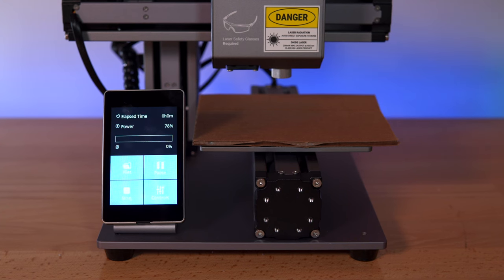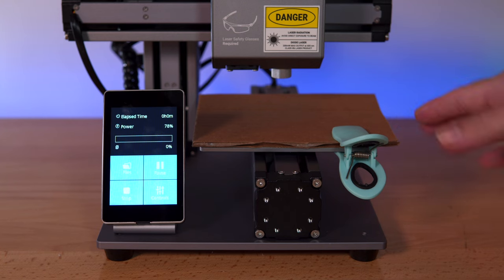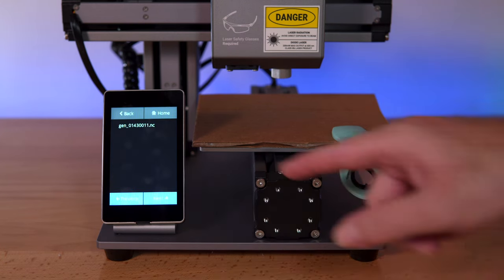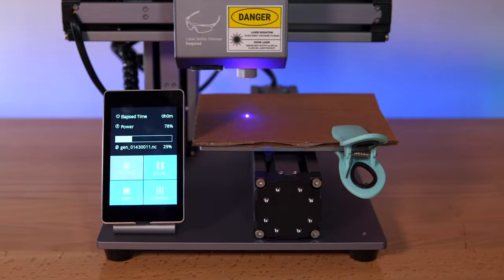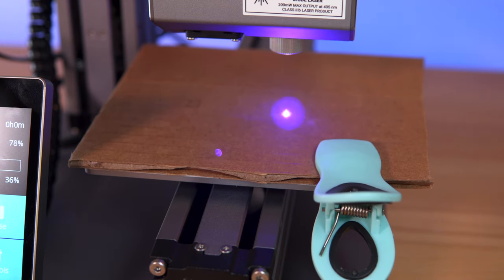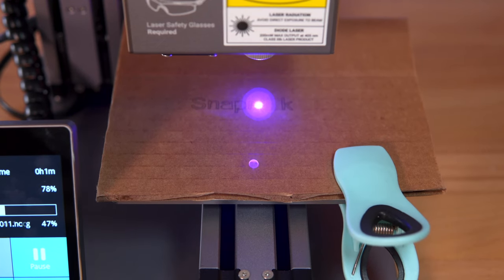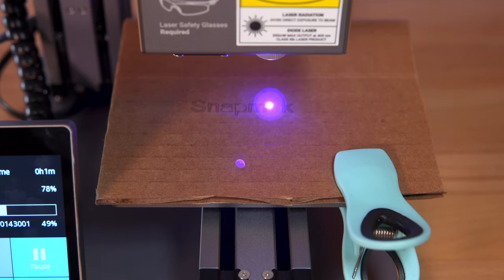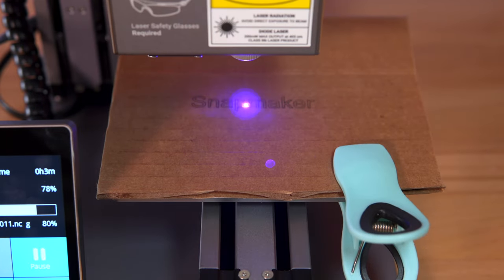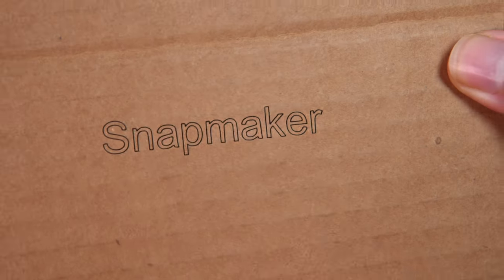Now that we have our file, let's engrave it. It's a good idea to secure whatever you're cutting with the little brackets, but since my cardboard is quite a bit larger I'll just use a small clip so it doesn't move around during engraving. Going to files, clicking on the code we made, then start — and it just starts right up. The process is happening and it seems to be engraving very nicely and precisely. When you do lasering, make sure you're in a well-ventilated area because of the smoke, and be careful about the light itself.